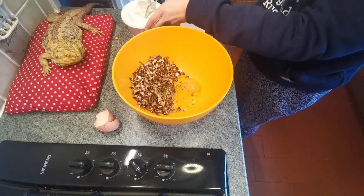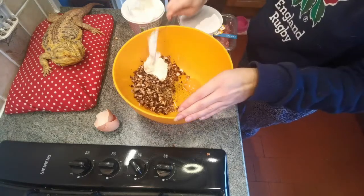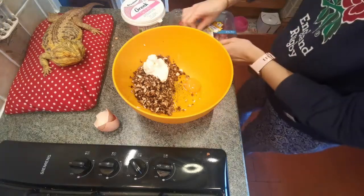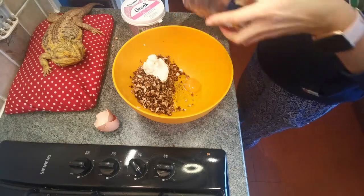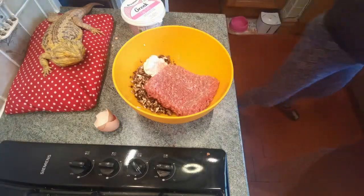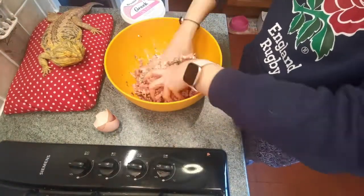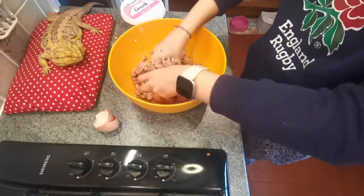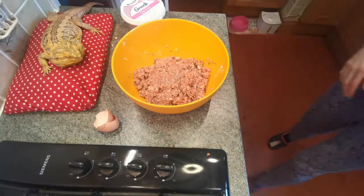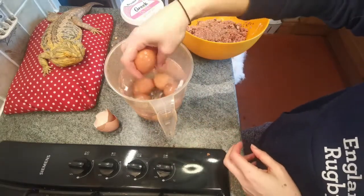I've done a terrible job of opening that! Last but not least I will add in my pork mince, and then we just mix it all together. Then we need to bring in our eggs, which I've just plunged straight into a cold jug of water.